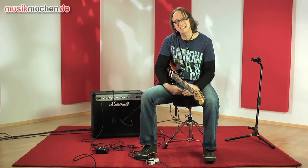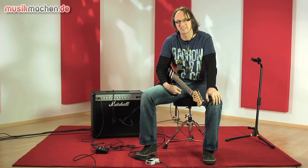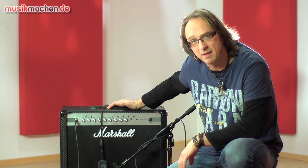Ich bin der Schrader und ich teste heute für euch auf musikmachen.de einen Marshall MG101CFX. Der Marshall ist ein 100 Watt Gitarrenverstärker mit einem 12 Zoll Speaker, aufgebaut in analoger Halbleiter-Technik mit einem FX-Modeling.